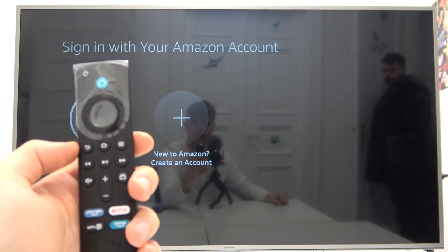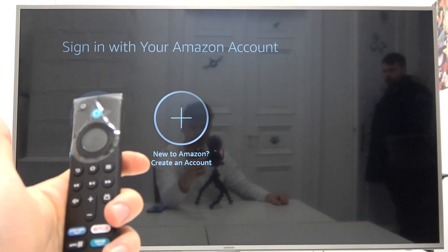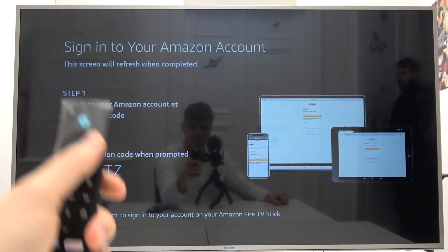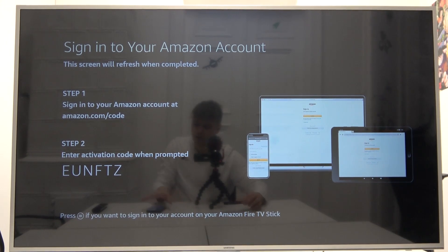Now we are able to sign in with our Amazon account. If you don't have one you can create one by going right here, but I already have one so I'm going to sign in. We have to click here and as you can see we get instructions on the screen to go to the amazon.com/code website on your smartphone, tablet, or laptop.